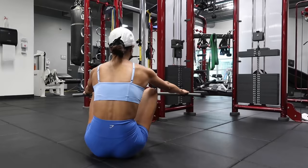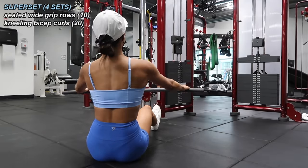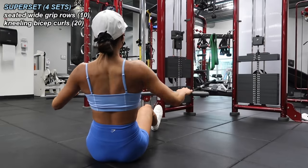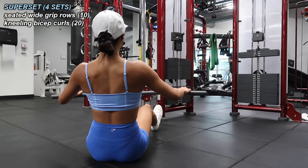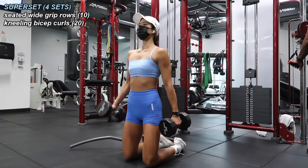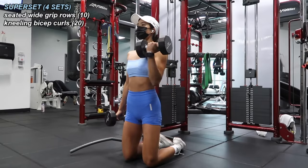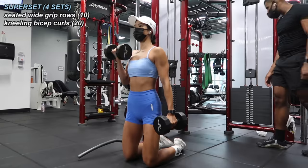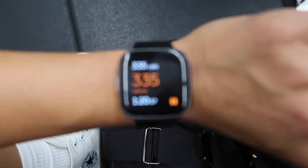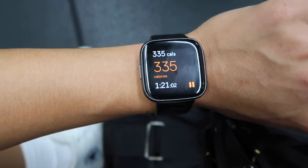One last superset for this pull day: seated wide grip rows. This gym doesn't have a proper bench by the cable machines so I just did these on the floor. I did 10 seated rows supersetted with 20 kneeling bicep curls — 10 on each side. I tried kneeling to see if it would help me not swing the weights up so much, and it kind of helps. Completed four sets of that superset, and that was a wrap — another successful lift in the gym. Took me my usual hour and 20 minutes.